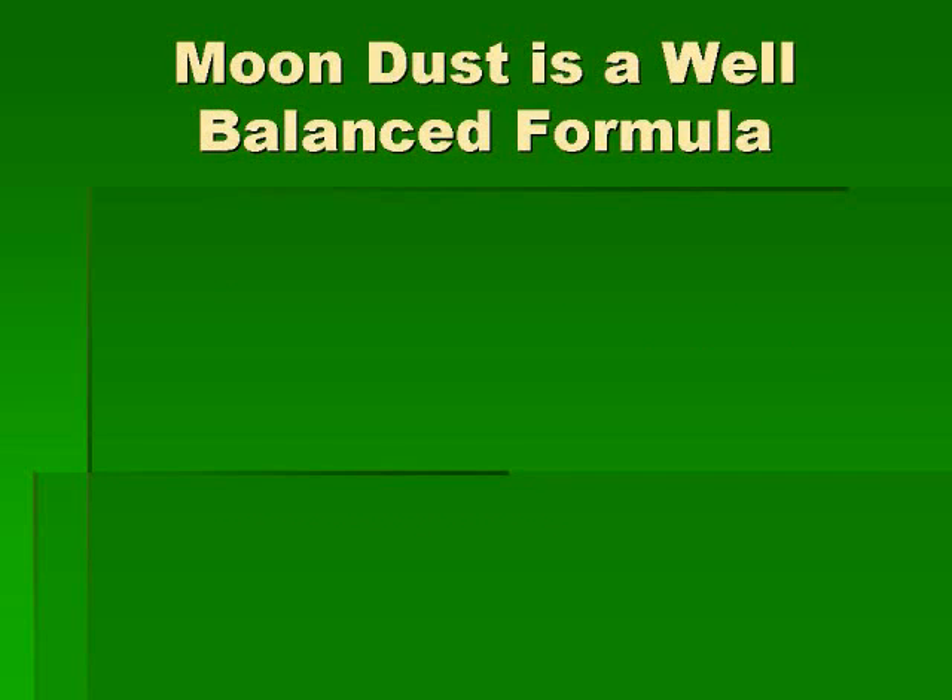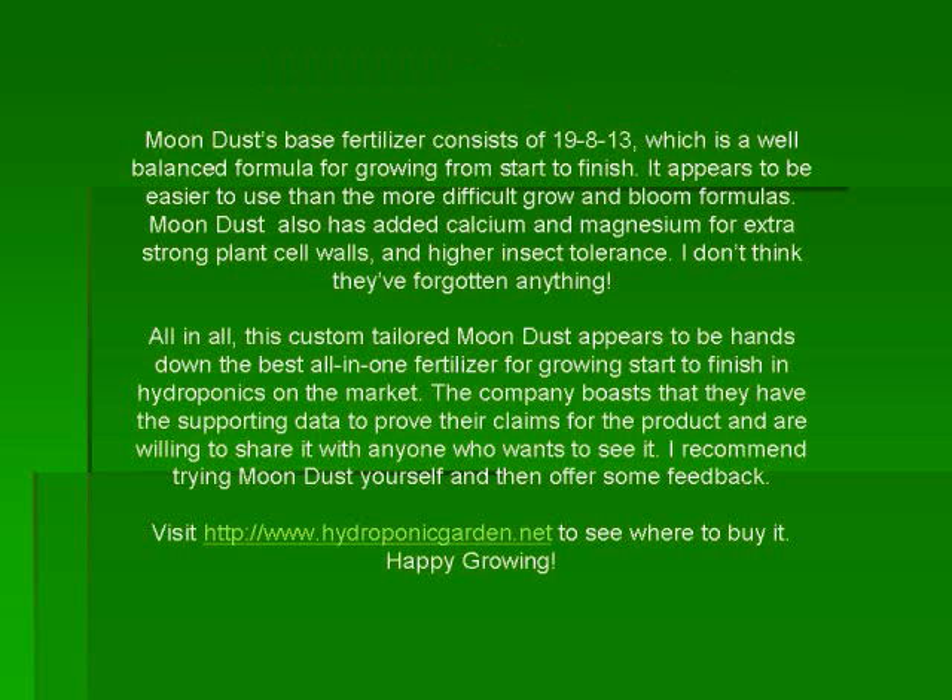Moondust's base fertilizer consists of 19-8-13, which is a well-balanced formula for growing from start to finish. It appears to be easier to use than the more difficult grow and bloom formulas. Moondust also has added calcium and magnesium for extra strong plant cell walls and higher insect tolerance. I don't think they've forgotten anything. All in all, this custom-tailored Moondust appears to be hands-down the best all-in-one fertilizer for growing start to finish in hydroponics on the market. The company boasts that they have the supporting data to prove their claims and are willing to share it with anyone who wants to see it.